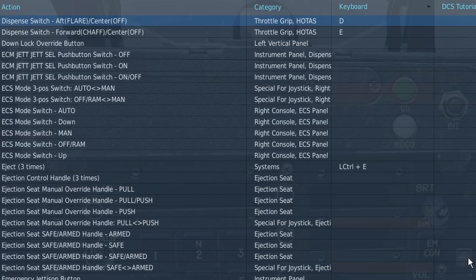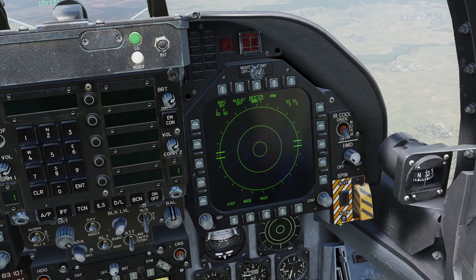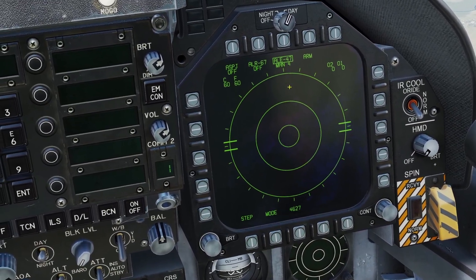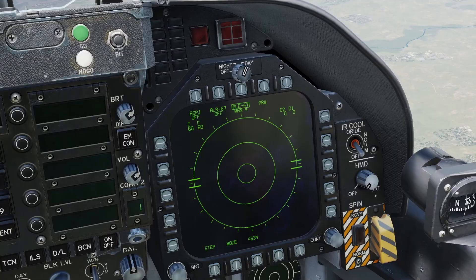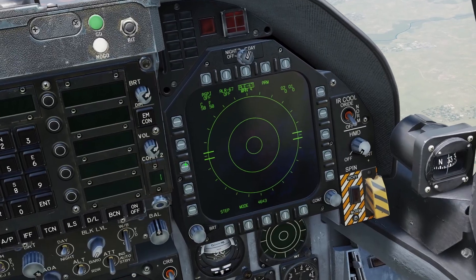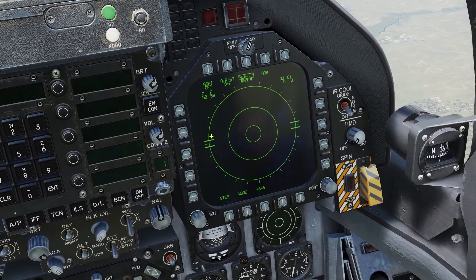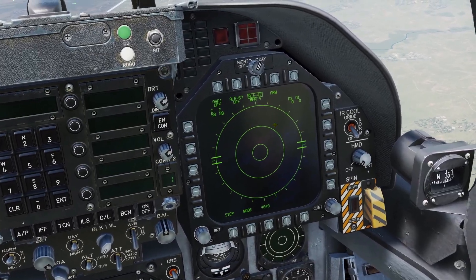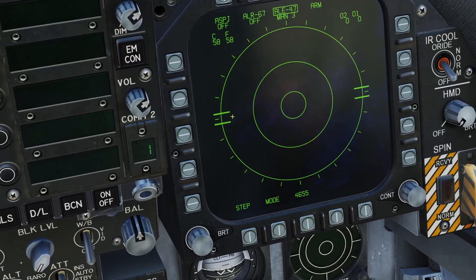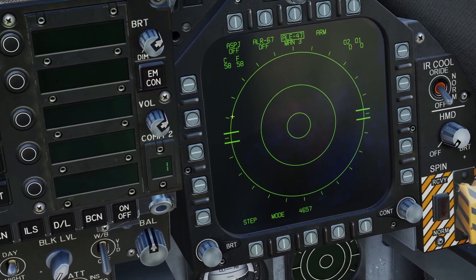You can also see how many chaff and flares are left by looking at the situational awareness page. You're going to need to use the dispenser switch aft and forward to choose which profile you want to select. For example, number four — if you press the countermeasures switch aft, it will activate that profile and start dispensing. If you press the countermeasures switch forward, it always activates program five, regardless of which program you have selected.